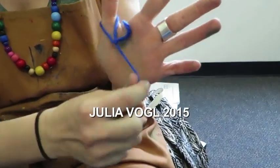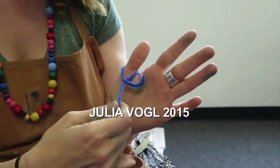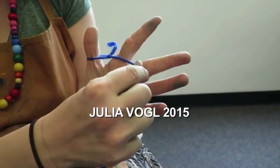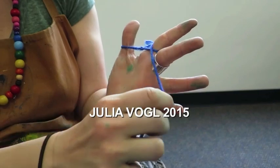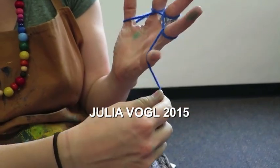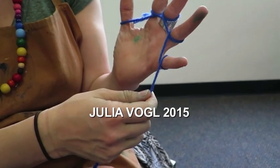So we'll start once you have the loop on the correct hand. You're going to go across the palm and around the finger. Across the finger and around. Across the finger and around. Across the finger and around, like so.